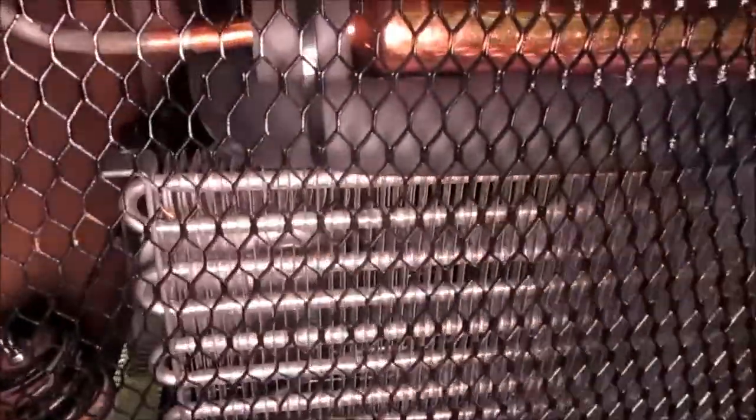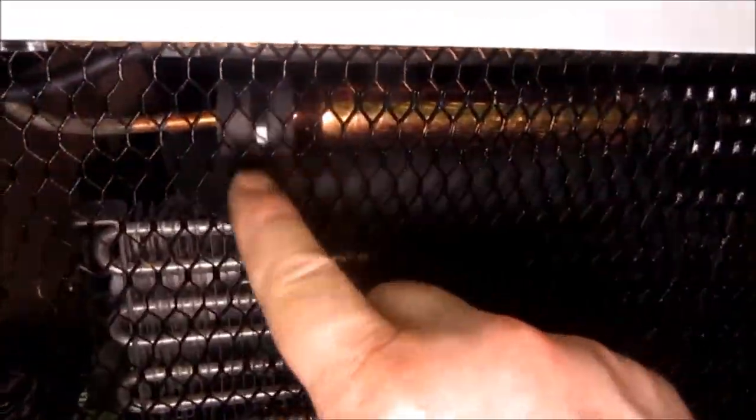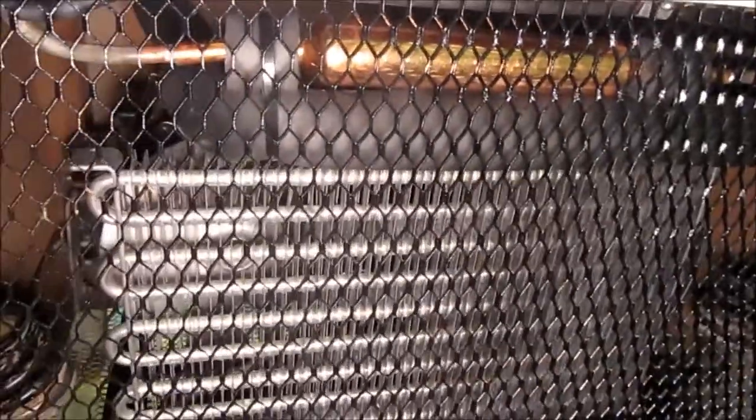I finished putting all the trim back on around here that holds the screen in place to keep pets and children from getting caught in the moving parts. I put some new insulation on the tubing. I know that's not period correct, but I was seeing some drips down here on the wood and I didn't want any deterioration to happen. So I insulated the return line and then tied it to this one to stop vibration and help prevent metal fatigue.